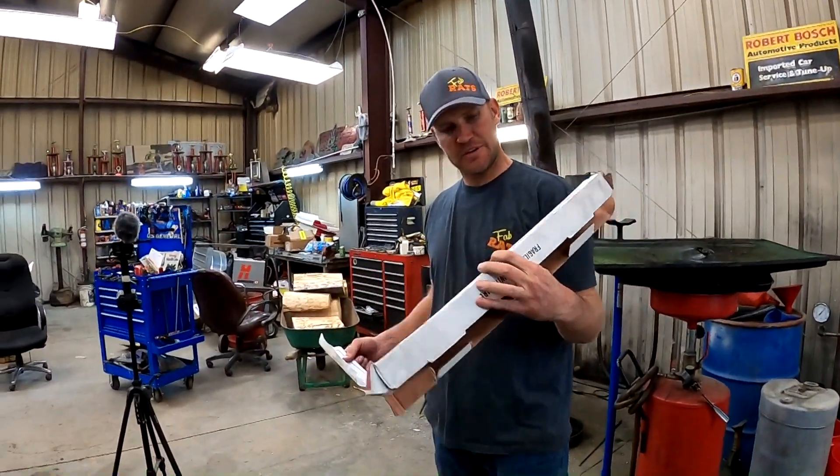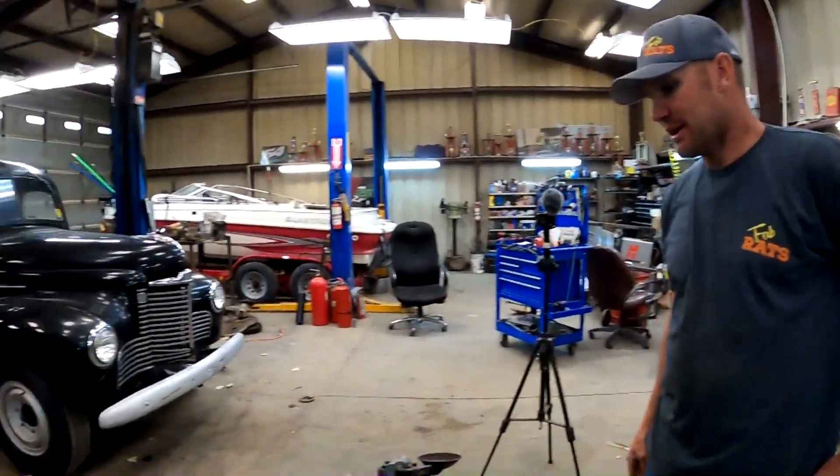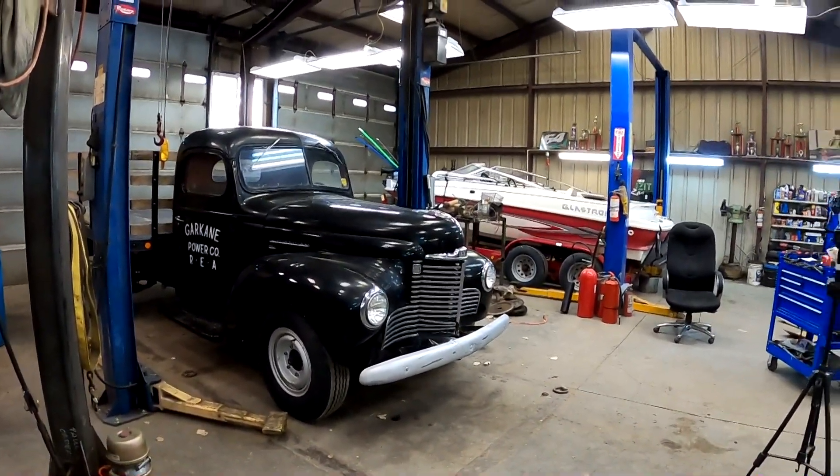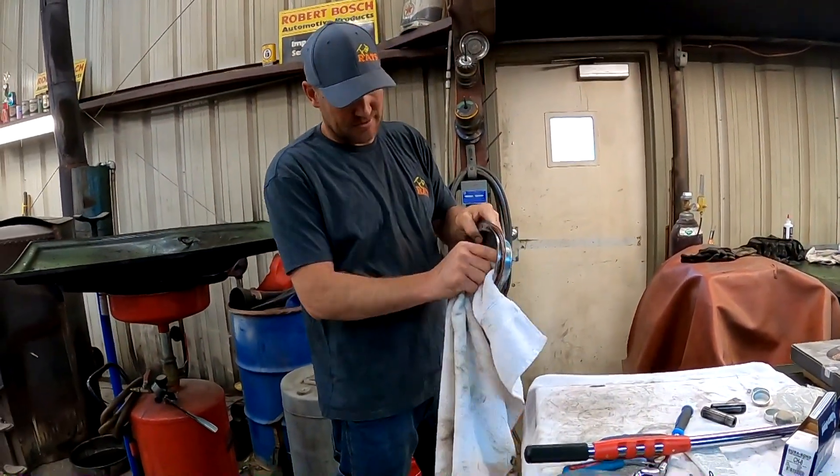This is the old box from the cam — it's just a stock cam. This thing doesn't need to rumble. We're going to put a super quiet exhaust on it anyway because it's a parade truck — we don't want it making lots of noise. I'm sure it'll do a burnout. We're getting this all cleaned up and we'll put some seals in it.